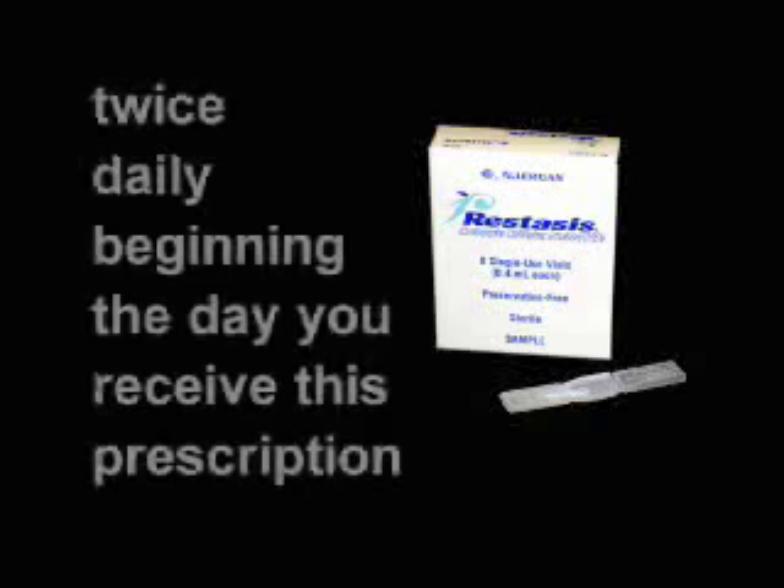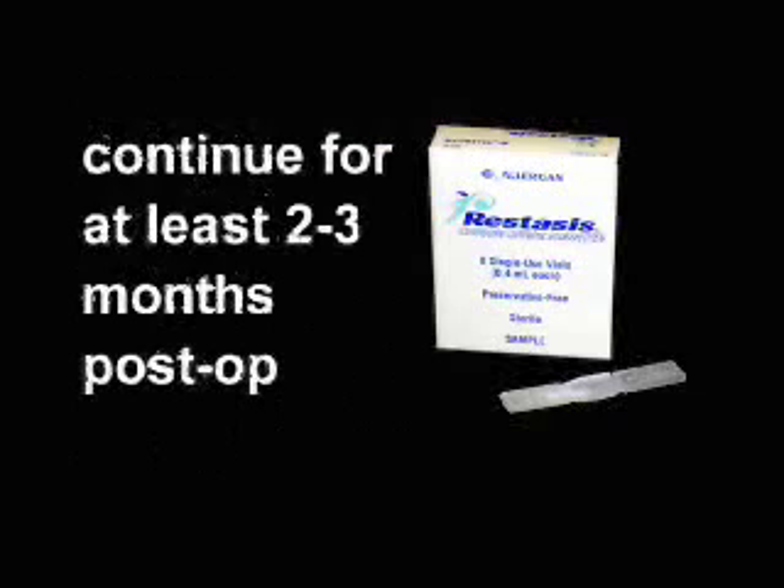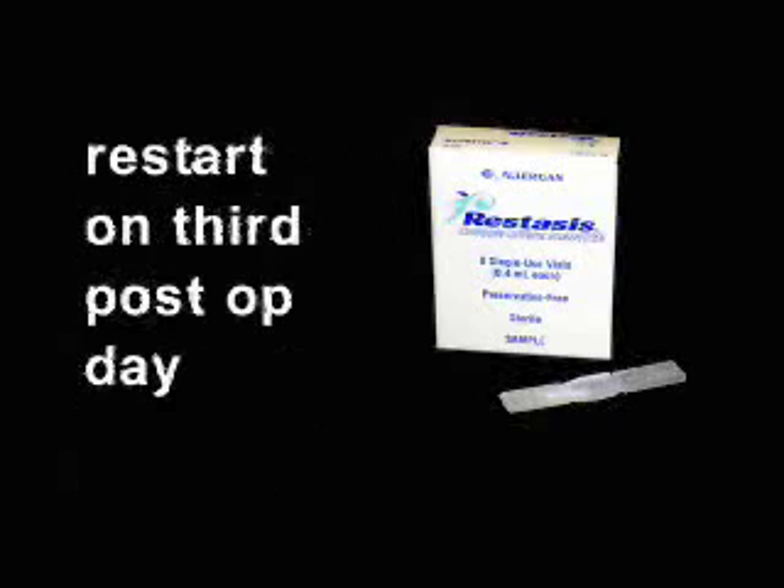Some patients who are found to have a significant dry eye syndrome will also be prescribed an eye drop called Restasis preoperatively. This is to be used twice daily the day you receive the prescription, and then will continue for at least two to three months post-op. You will stop this medication on the surgery day and for the first two days after the surgery, restarting it on the third post-op day.